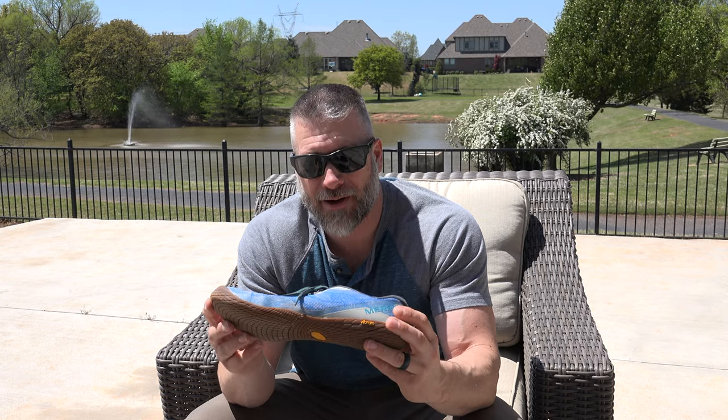The Vivobarefoots weigh 10.4 ounces, 295 grams — a fair amount heavier than the Trail Glove 5s. I moved away from the full boot and the full trail runner and went to these because I can feel the ground underneath me, they're lighter, and I move a little bit quicker. I have owned four different pairs of Trail Gloves ranging from the twos all the way up to the fives, and I'll continue to buy them.